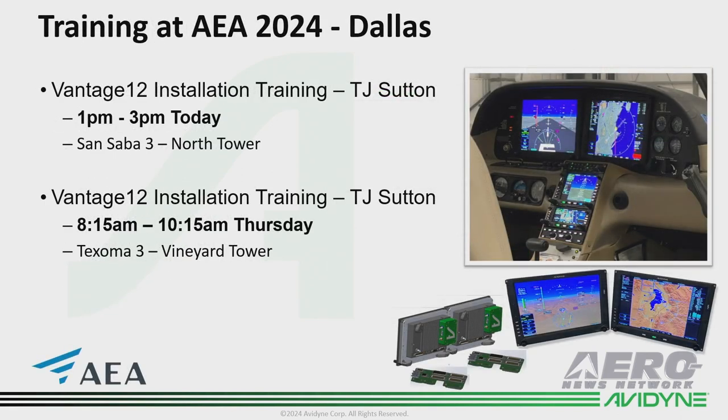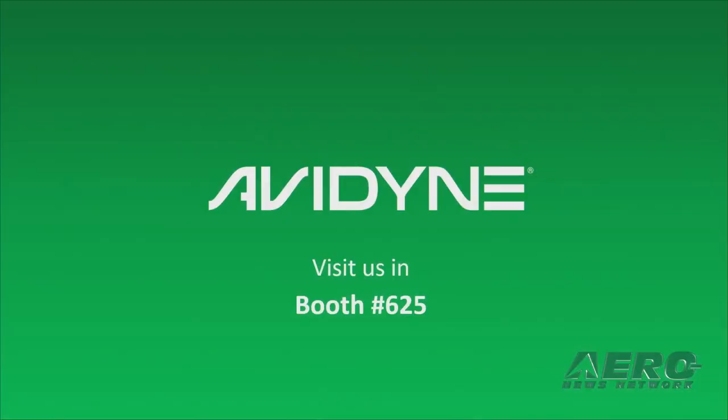Finally, TJ's doing training this afternoon on the Vantage installation from 1 to 3 today, and then he's going to repeat that training Thursday morning. So with all the training going on, you've got a choice — find whichever time suits you best, and be sure to visit us in booth 625. Thanks, and have a great show, everybody.